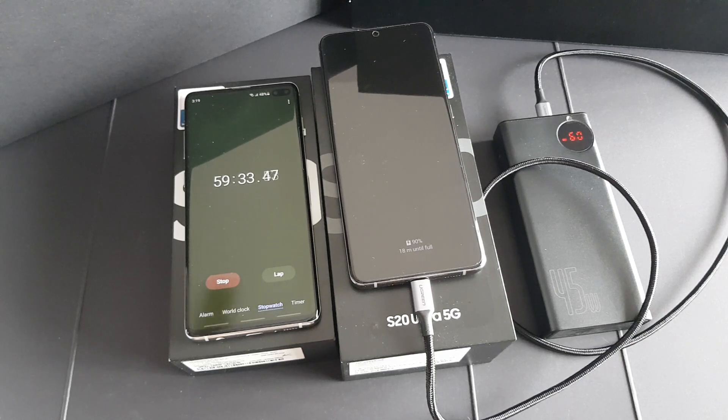Hey guys, as you can see here we are almost approaching the first 1 hour mark and in less than 1 hour it charged from 1% to 90%. It's actually a bit slow compared to the original stock 45 watt charger by Samsung. Let's see how long it takes to fully charge from 1% to 100% — once it hits 100% I'll show you guys.